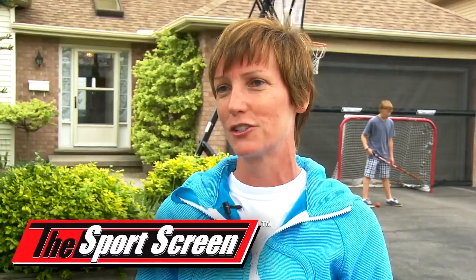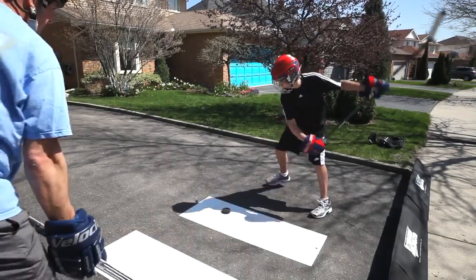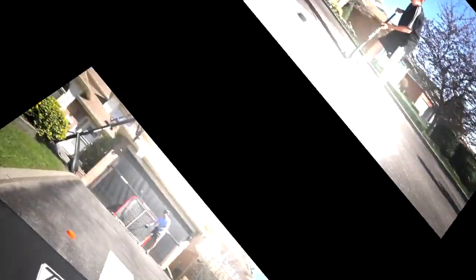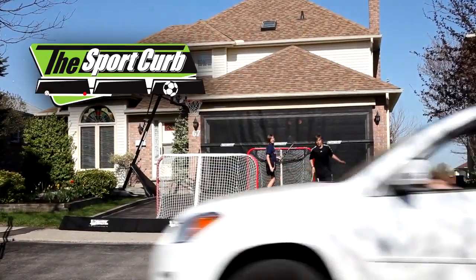So it's a lot of fun for our kids and it's very convenient for me. The Sports Screen can also be installed in many different areas of your home. It's also available with the Sports Sheet that protects expensive hockey sticks from wear and tear, and the Sports Curve to keep your pucks and balls from rolling off the driveway.